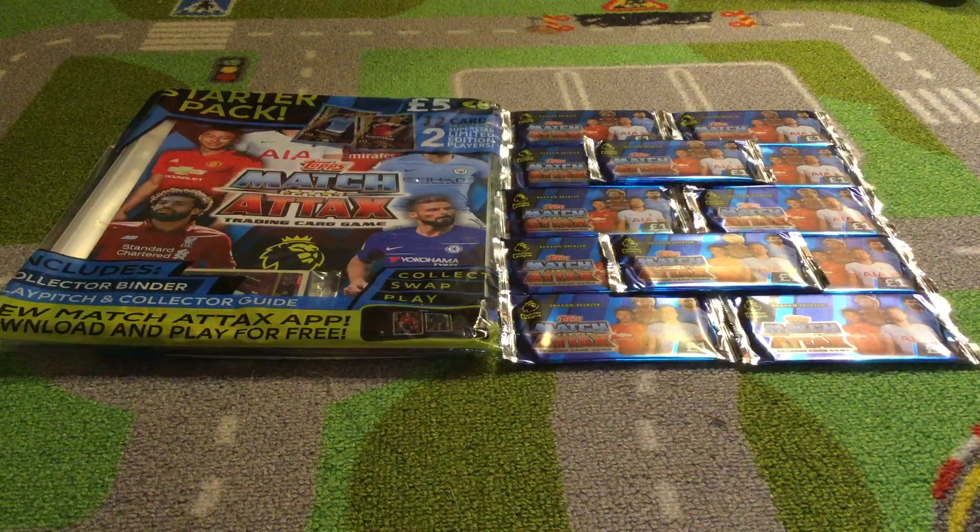What is up guys, this is Tom from Team3FC and today I am doing probably one of my best and farthest videos I've ever done for this season. I have the early release top Match Attax 2018-19. I'm so happy about this.